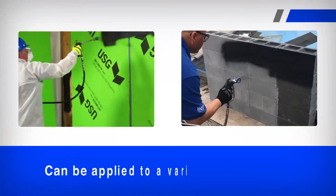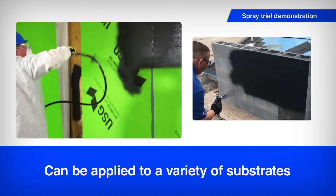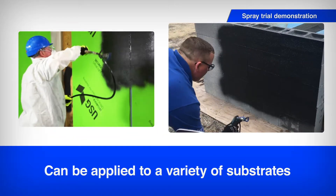AirBlock All-Weather STPE can be applied to substrates such as exterior gypsum sheathing, plywood, OSB, CMU, concrete, and more.